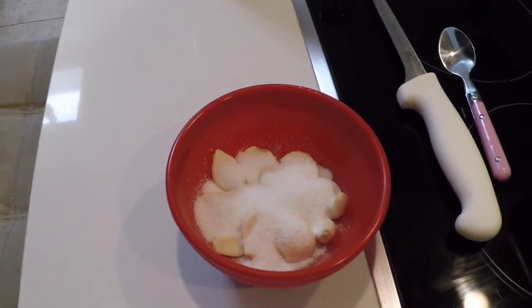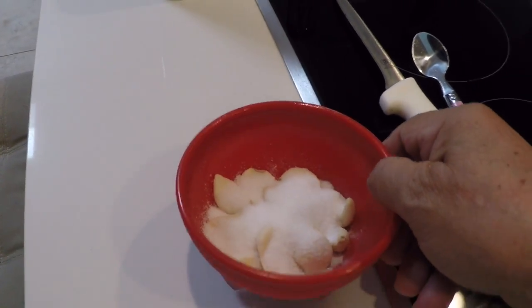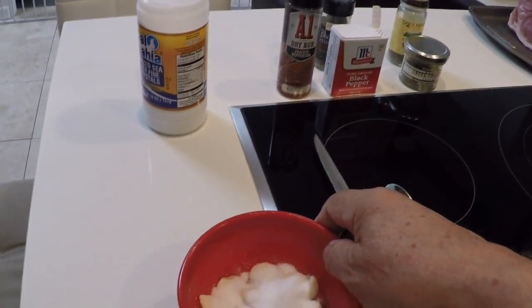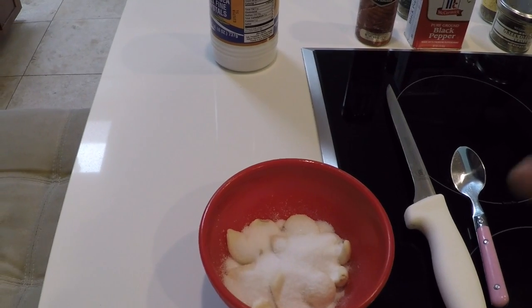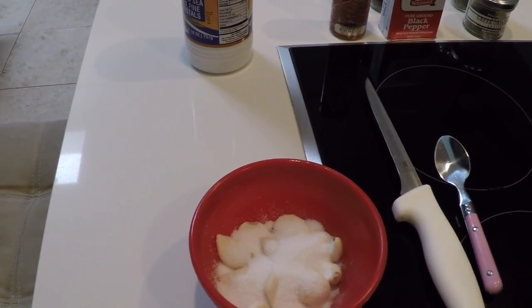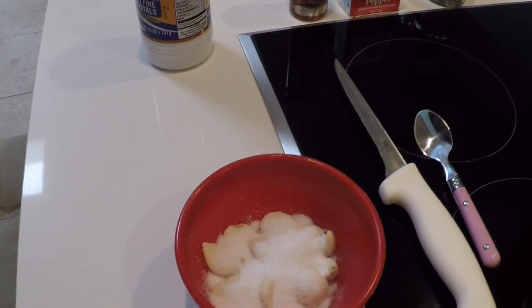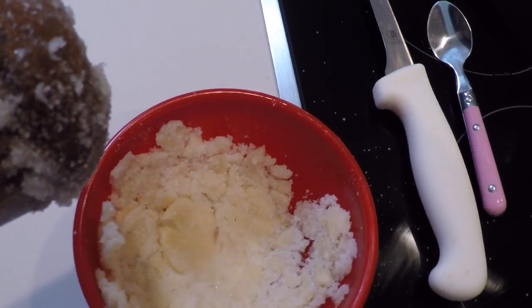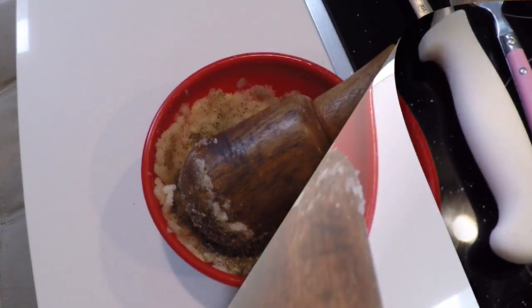The first thing we're going to do is grind the garlic with salt. I'm using these small plastic cups I bought about six months ago — they're really strong and you can use them for anything. I have a regular mallet but this works much better for me. I might have to do it twice because it's a pretty big piece.